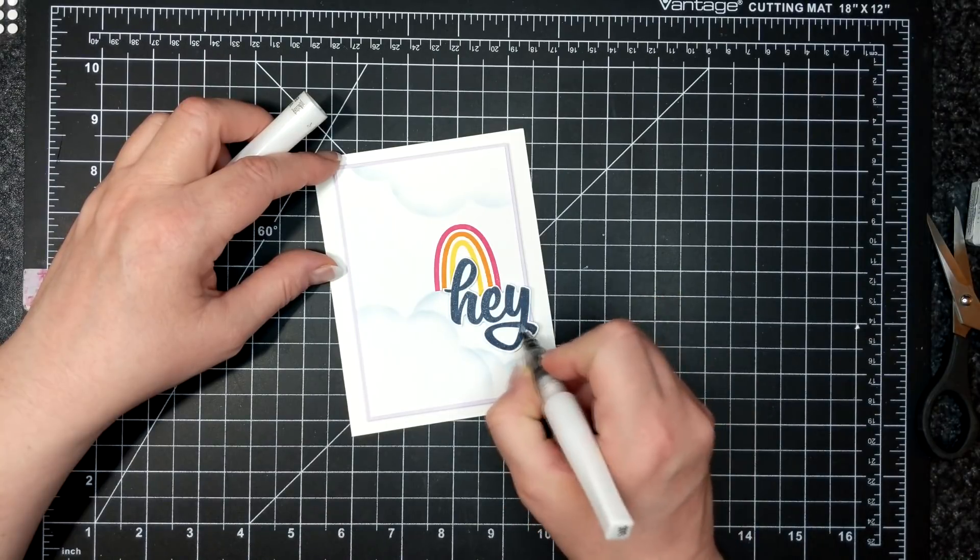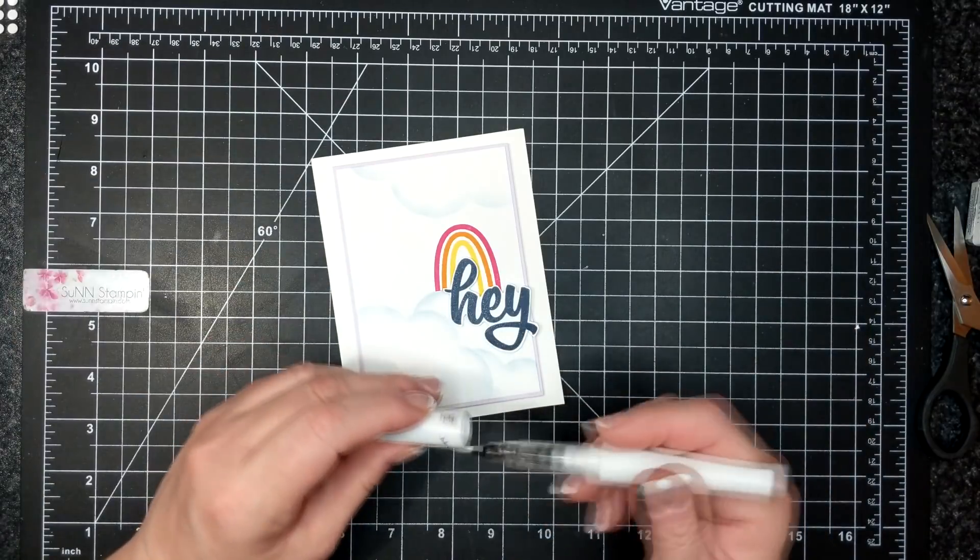I have been known to use Wink of Stella to paint my fingernails and then put a clear coat over top.